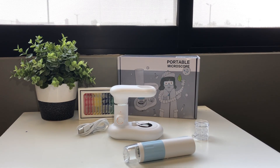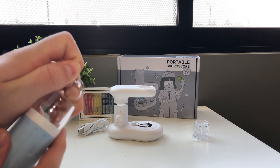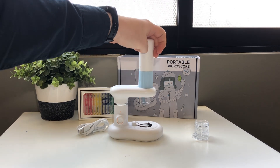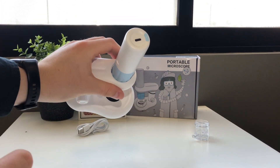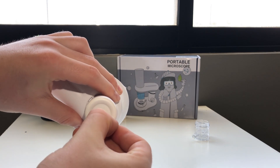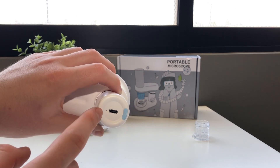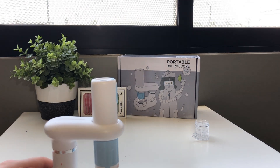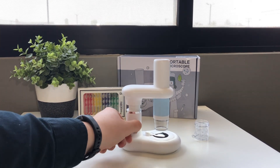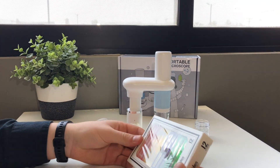Here we are, ready to use the microscope. As the manual says, we need to first get this little cap off the microscope — here it is. We'll put it like this. It has a little dent right here so you can get it positioned correctly. We'll turn on the microscope. We already have linked it to our phone, but this LED will show you if it's ready to connect or not. Now we're going to get this level up so we can get the samples right here.